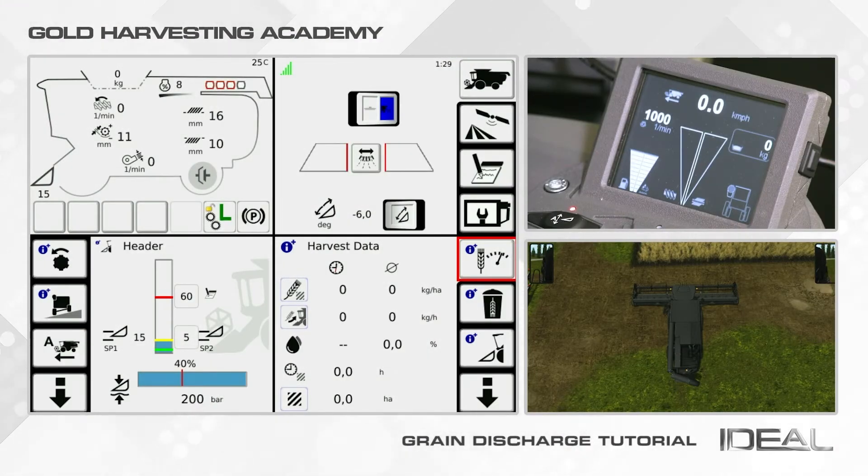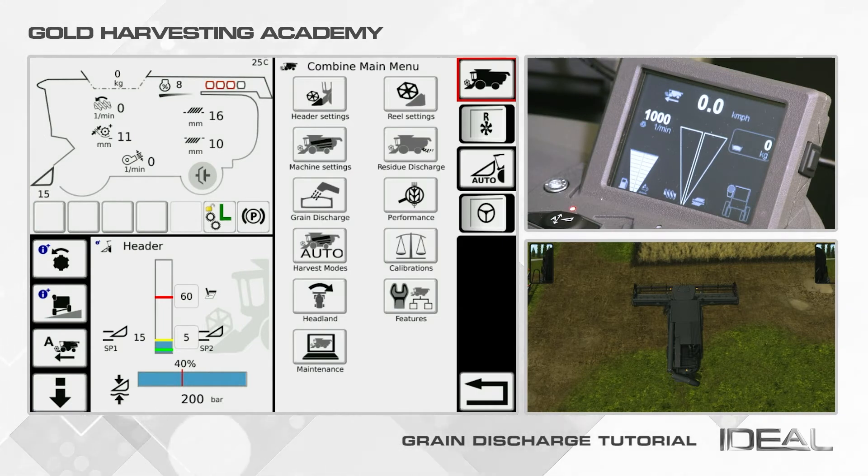The Grain Discharge menu is the section in which you can control the grain tank and unloading auger. First of all, click from the on-screen page the icon with the combine on the top right corner. Then click on the Grain Discharge icon.